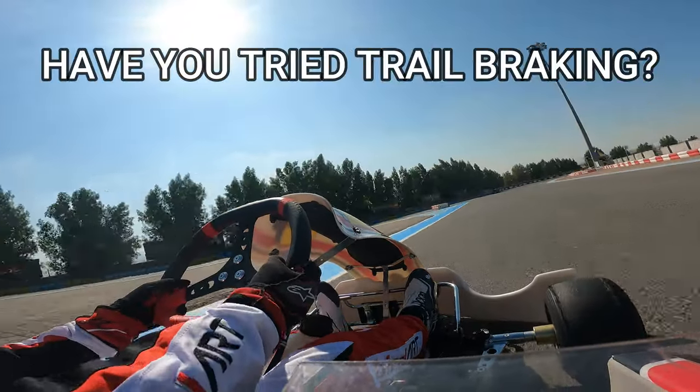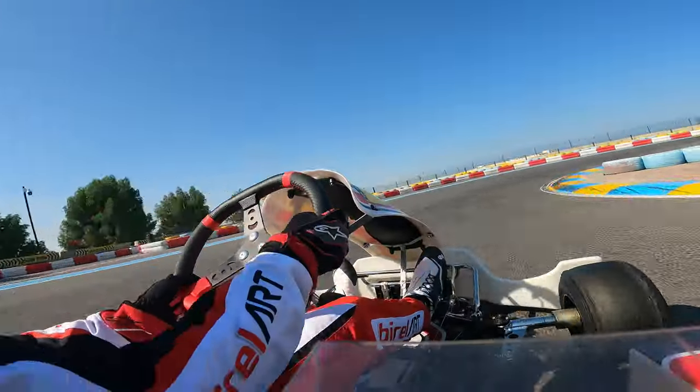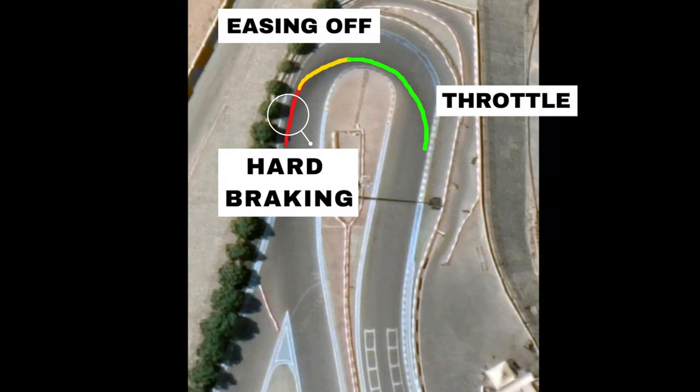When you're cornering, have you tried trail braking? Trail braking is a hard braking period, followed by progressive easing off the brakes while turning into the corner.